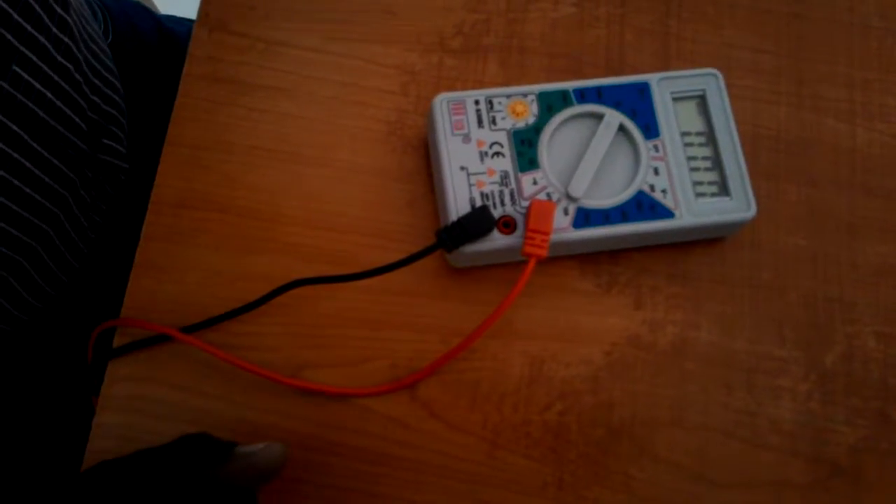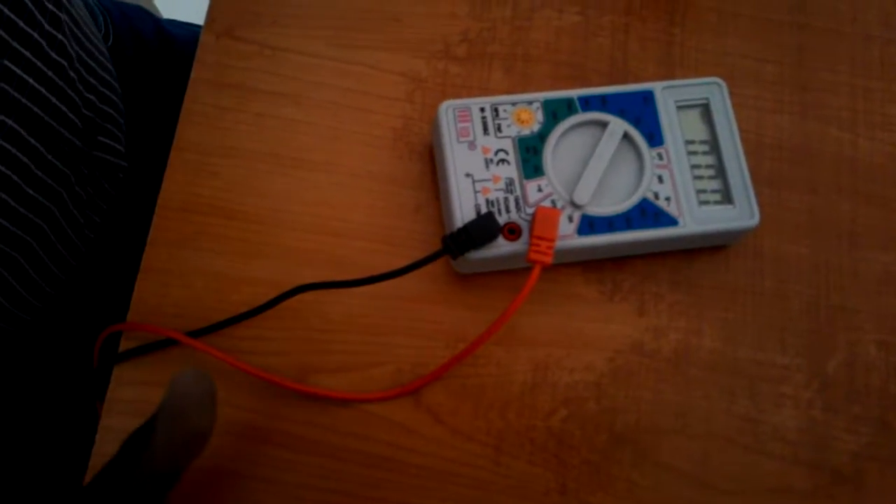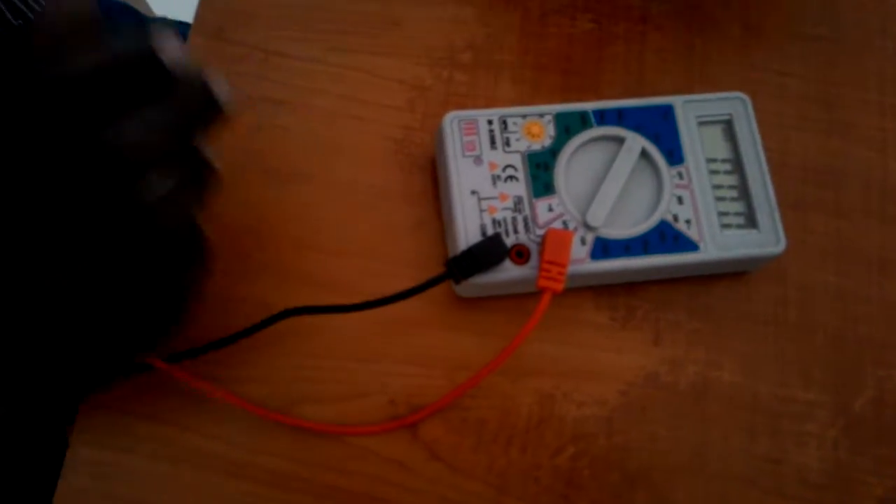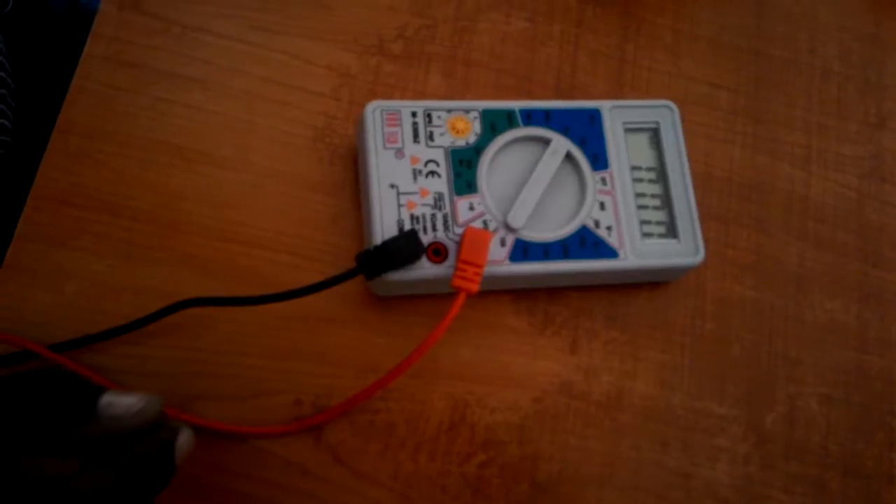Hi, in this video I am going to show you how to replace the battery in a multimeter. I am just taking a normal, low-end multimeter for you.